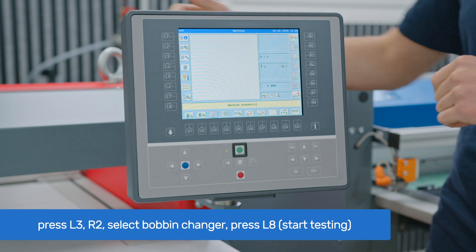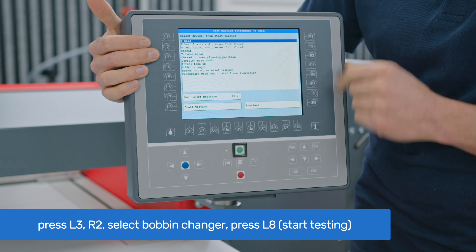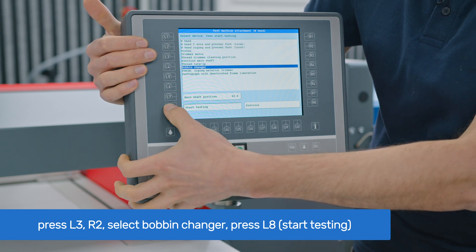Go to T8 control, press L3 for service, R2 for test machine attachments, then with the arrow key select bobbin changer and press start testing.